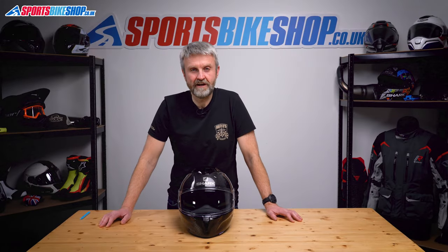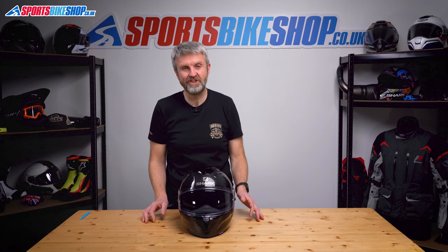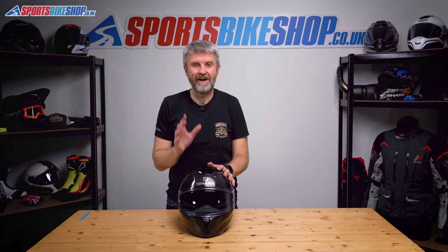Hi, I'm Tony. Welcome to Sports Bike Shop's video about how to remove and replace the visor on a Shark Spartan GT and a Spartan GT Carbon. This will also work on a Spartan RS.